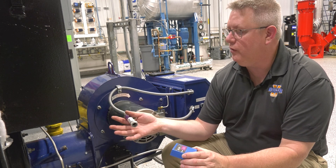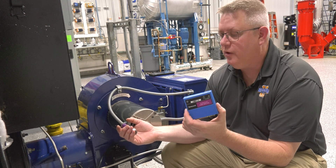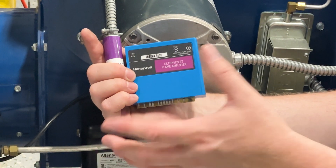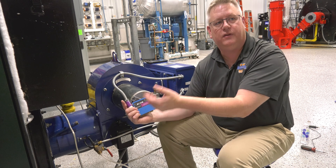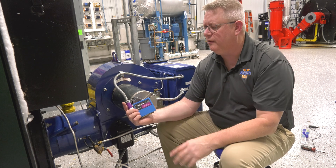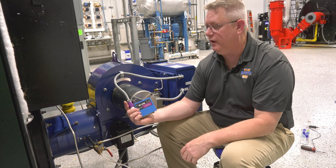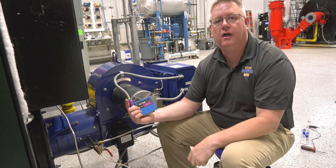If we've got a good scanner that's verified, we also need to check the amplifier card and make sure it is the proper amplifier. In this case, we've got an ultraviolet scanner with an ultraviolet amplifier — we know those are matched. If we've got a new scanner and we're still not getting a flame signal even though we can visually see it, we're probably going to change out the amplifier. If you've got multiple pieces of equipment with the same devices, you can simply swap an amplifier from one piece of equipment to another to verify that's the issue before buying a new one.